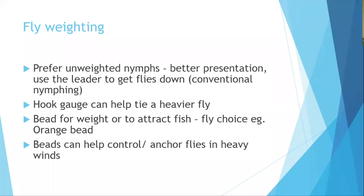To control sink rate on unweighted flies, pay attention to hook gauge — heavier wire hooks sink significantly faster. Beads are used when it's windy (to stay tight to flies) or to attract fish. An orange-beaded black seal's fur nymph is a simple but highly effective pattern, particularly in winter.